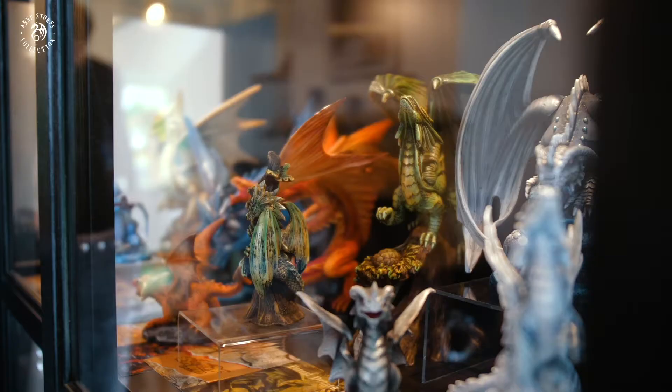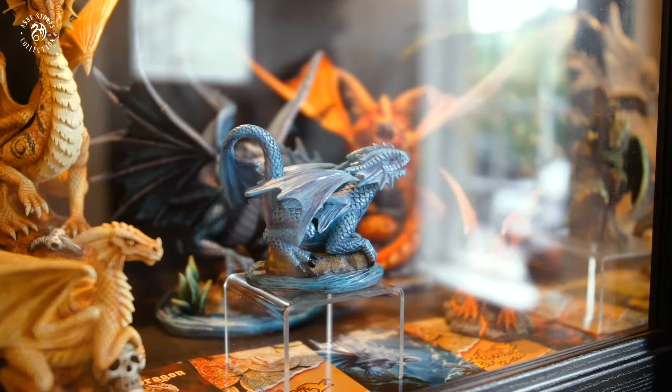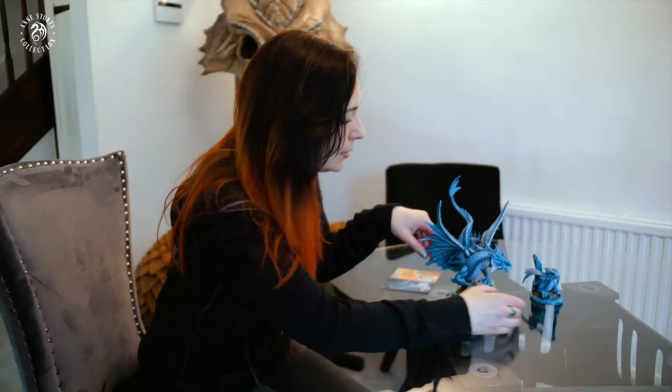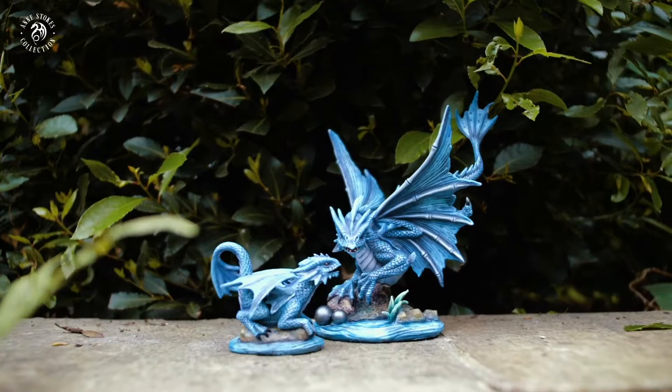This particular dragon is the water dragon. I recently designed a range called Age of Dragons which depicts different species of dragons in their natural habitats. I very much believe that if there were dragons in the world they'd be suited to their environment. This one has been made into a sculpture and this is the adult water dragon.